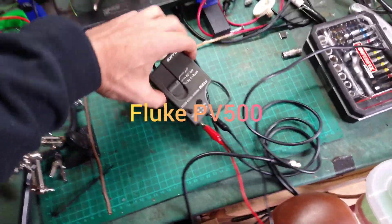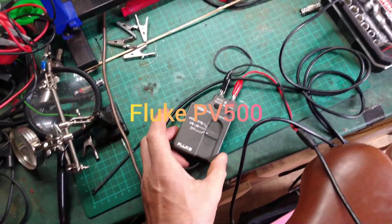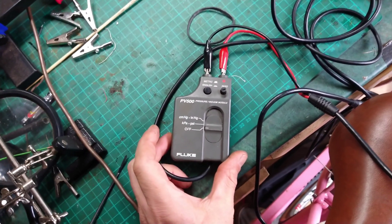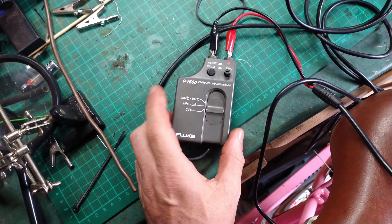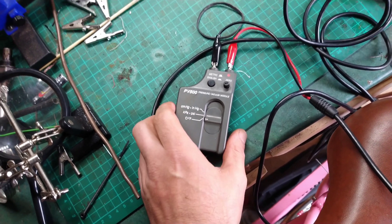Today I'm going to try out this pressure transducer. It's made by Fluke. It's a PV-500. I hadn't heard of that — I'd only heard of the 350s. So I thought I'd give it a go.